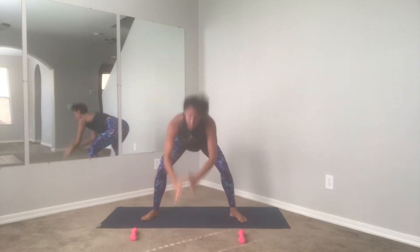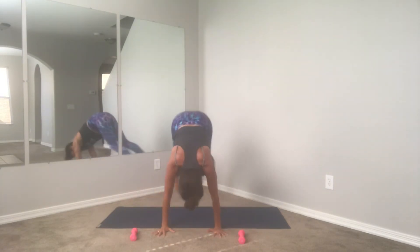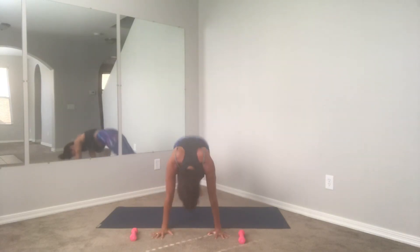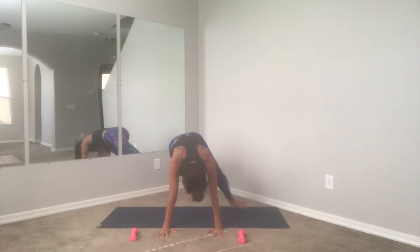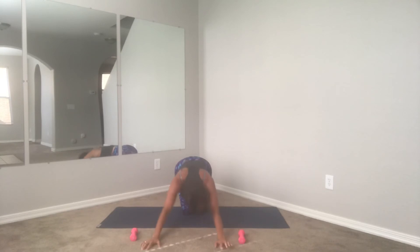You should be feeling this a lot in the legs — my thighs are on fire. Four more, good, three, beautiful guys, two — here we go, last one. Step it back, find your plank position, hold. Core strong, hold, hold, you got it guys — press the ground away. Four, three, two, and one. Good job guys, knees down, quick little reset.